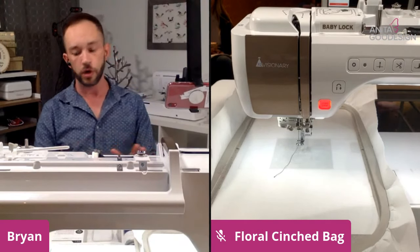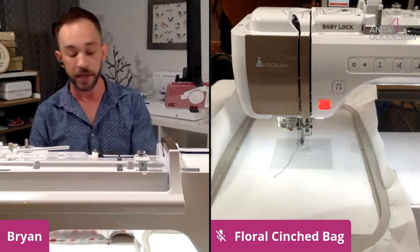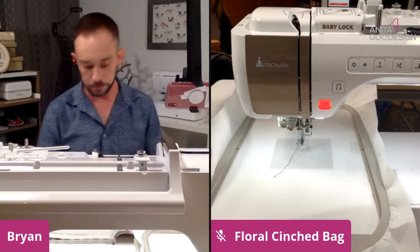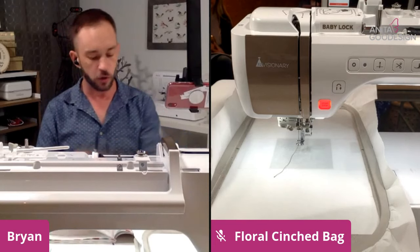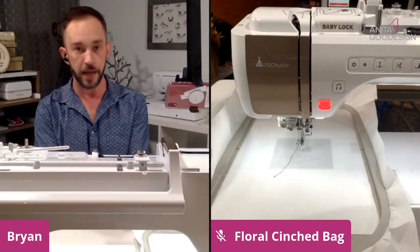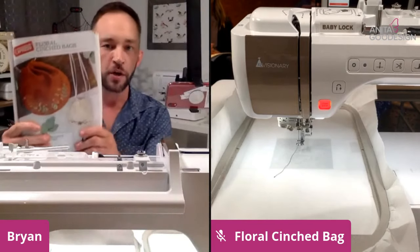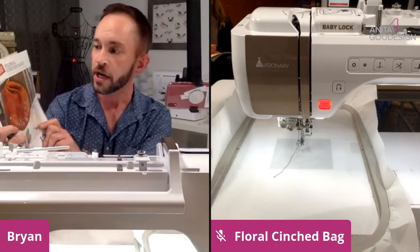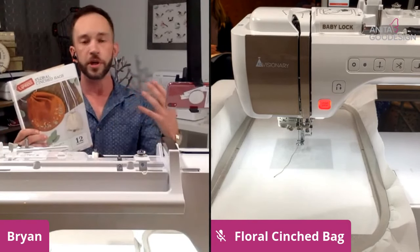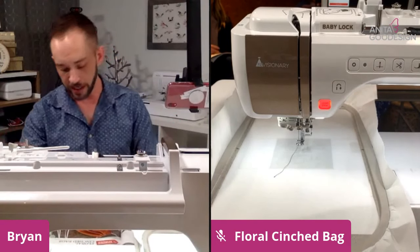I'm not going to specifically focus on the number steps because your number steps will be relative to the design you choose. All of our tutorials at Anita Good Design work the same way. If you download this off the website it will be a PDF file with 'tutorial' in the title — for instance, 'floral cinch bag tutorial.' When you open up our tutorials the first thing — I have this opened up through our September all-access club members' book — I've opened up to the page for the floral cinch bags.